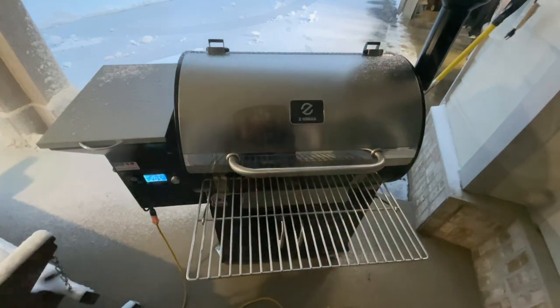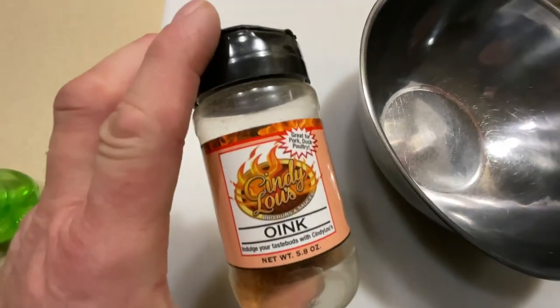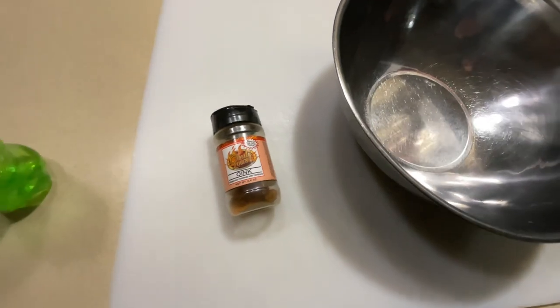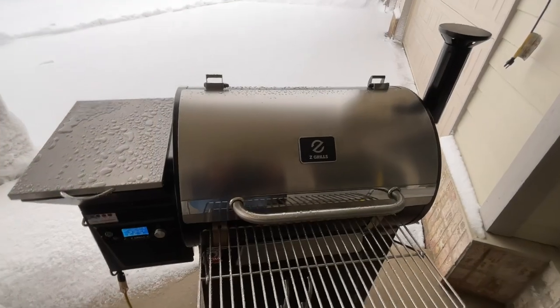If you're wondering what seasoning I'm using, I got this stuff years ago and I don't think it's made anymore, so you lose. There's a fair amount of sugar in there which is what's good on this.